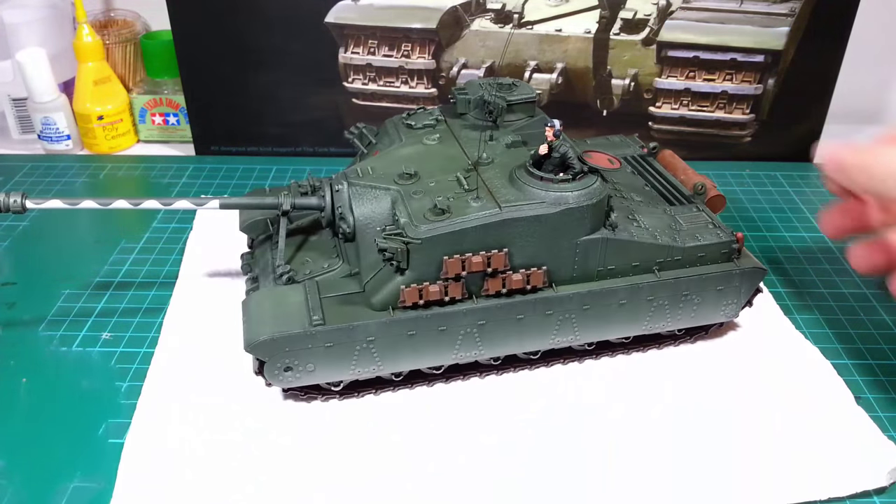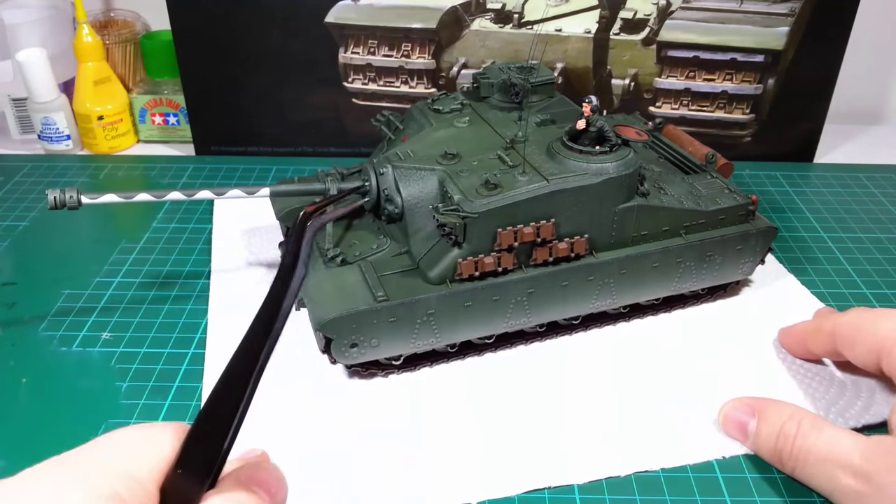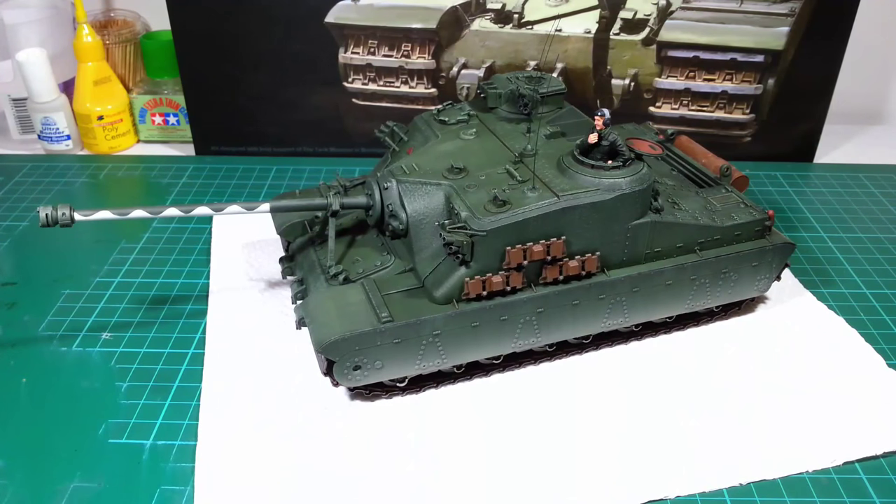So that's the project complete. I'm fairly happy with the outcome — it's definitely been one of my favourite tanks to build. Regarding the figure, it looks okay from a distance, but I'm still not 100% happy with my figure detailing at this point.